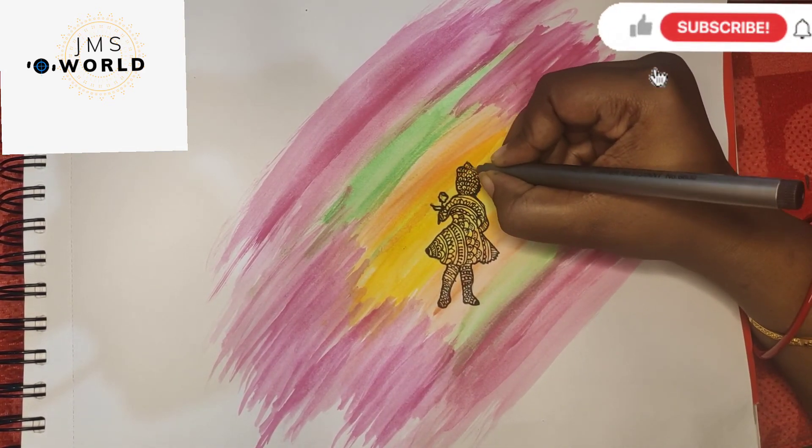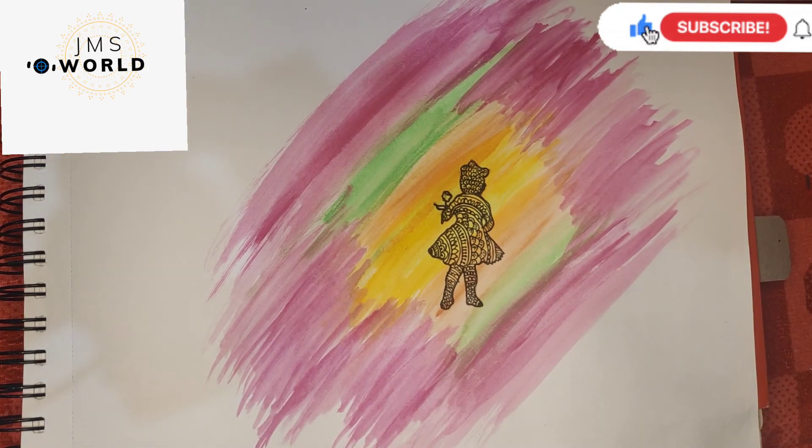Alright, we are ready to go to the design. This is a very easy and simple design.